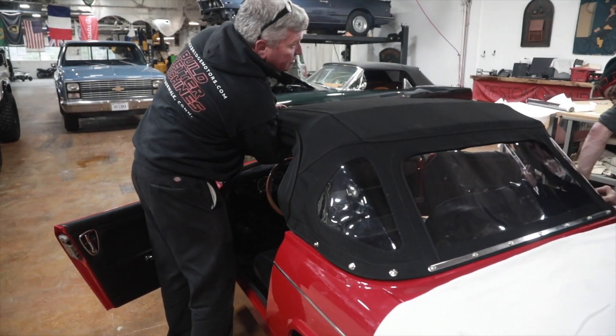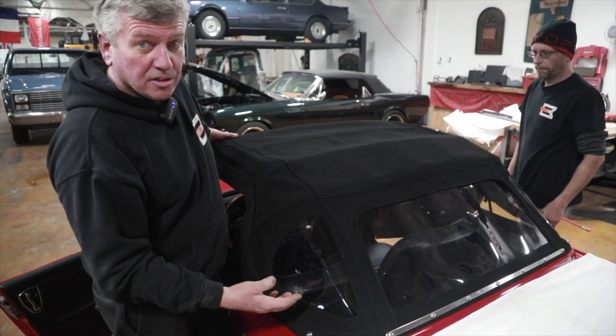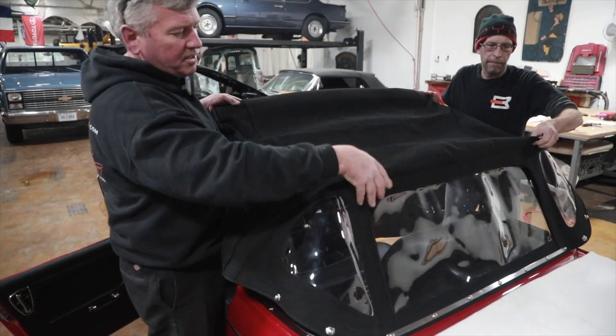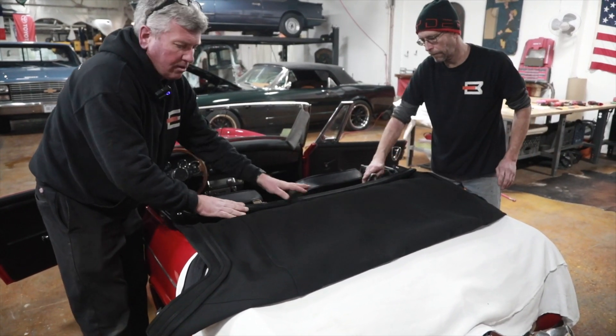Now I'm going to release my top here, take some tension off it and make it easier for Doug. You always want a friend to help you do this because it's a lot easier with four hands than two. We're going to grab the top here and pull it outboard and allow the whole frame to rack down inside the car.